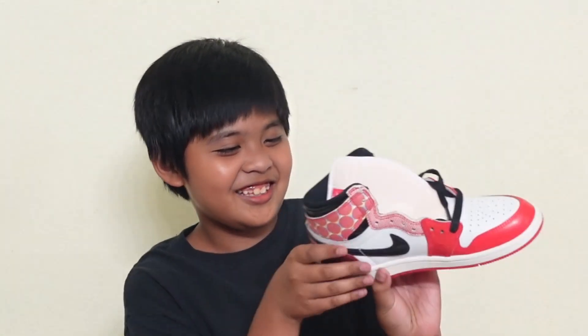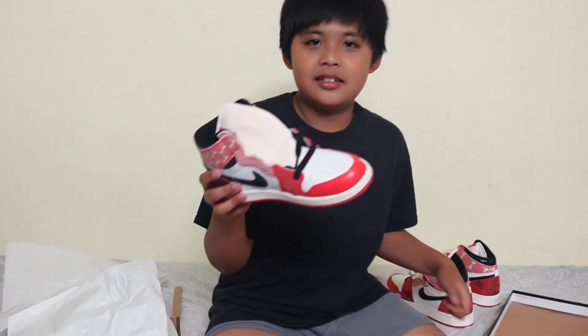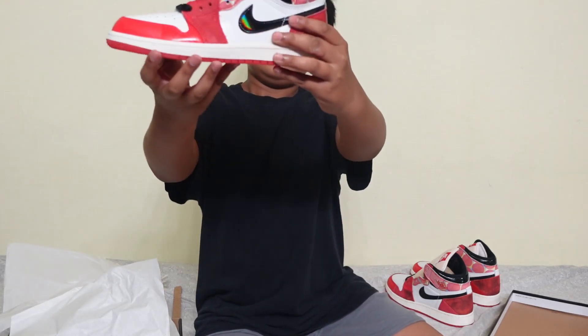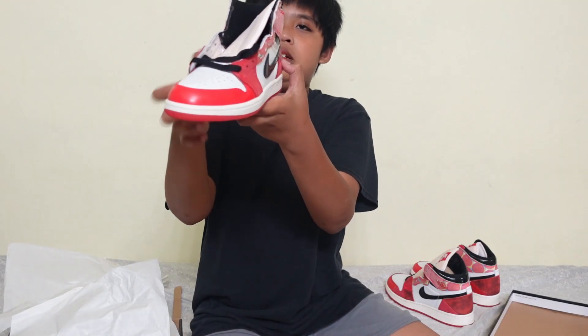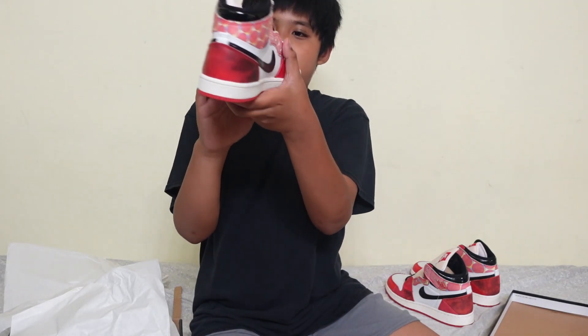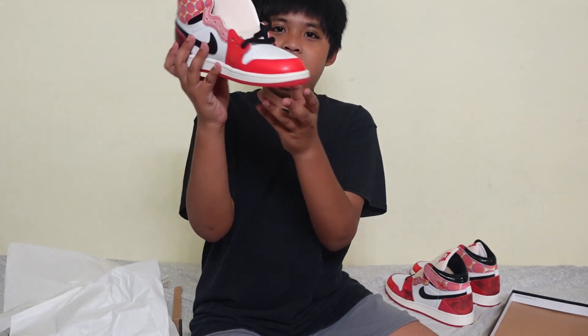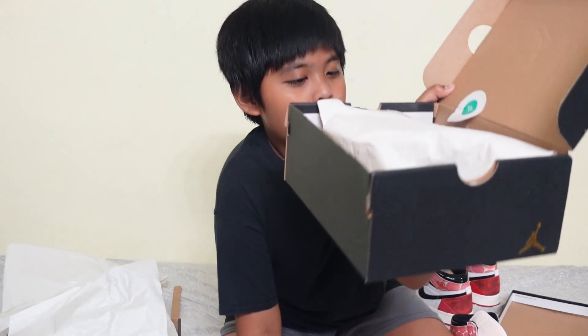I think this is mine. Here it is. Jordan 1 Retro High OG University Red Black.